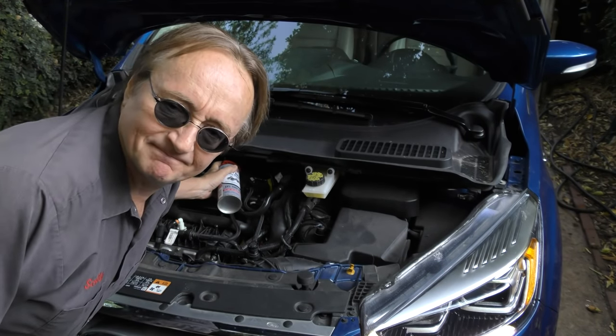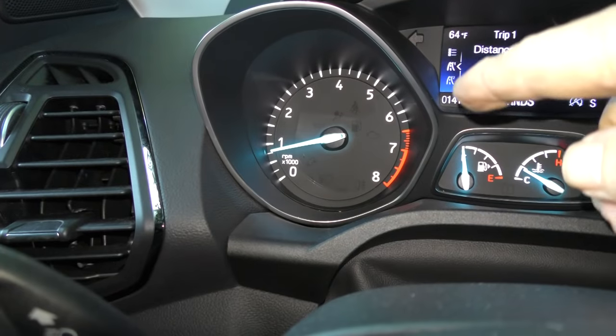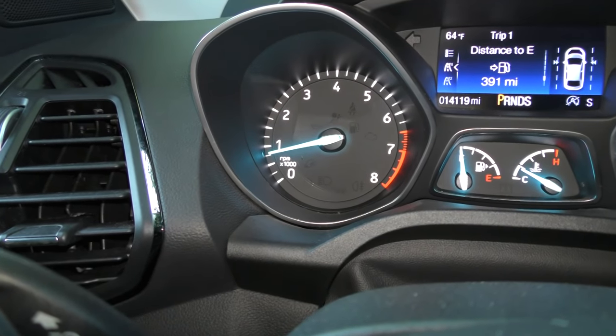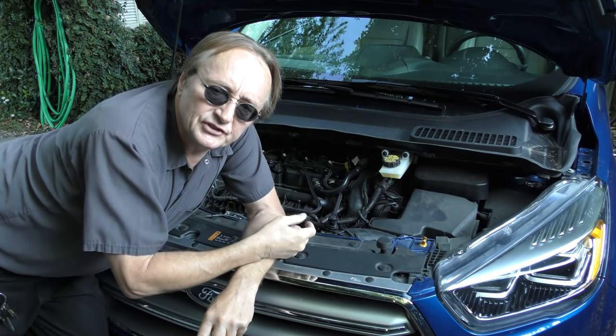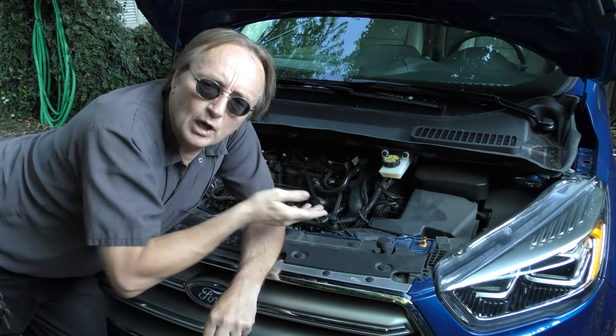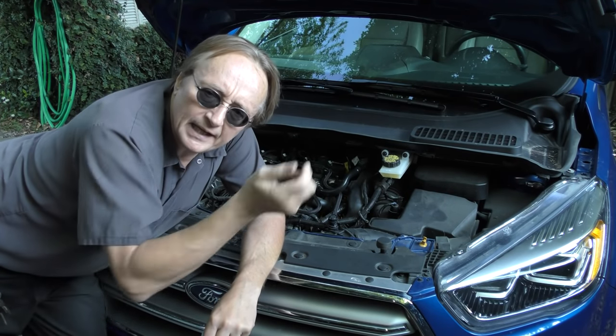It takes a few minutes. Then once the can is empty, you rev the engine up two or three times, then let it idle for about a minute and shut the car off. Then you let the warm engine sit and the cleaner will heat-soak for about an hour, so it can soften any other deposits and make it clean.